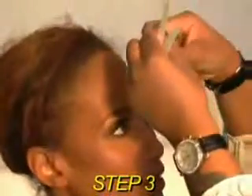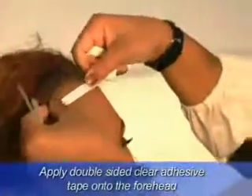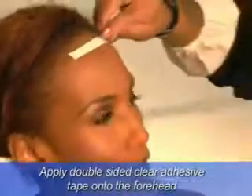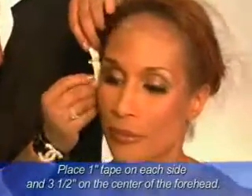Step 3. Remove the wig and start applying clear double-sided adhesive tape on your forehead. Use tape that is specially designed for lace front wigs. It is recommended to put 1 inch tape on each ear side and 3.5 inch on the center of the forehead,